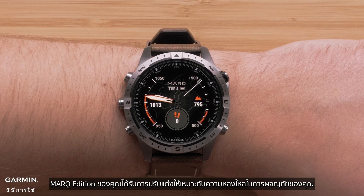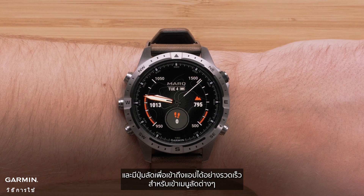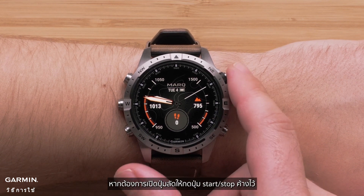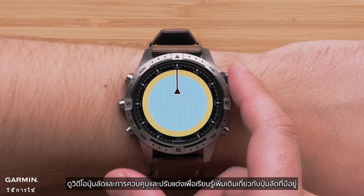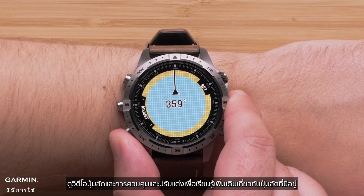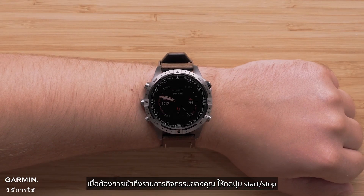Your Mark edition is custom-tailored to your adventuring passion and includes a hotkey to quickly access the orienting app for navigating to a set heading. To open the hotkey, press and hold the start-stop button. See our Customizing the Controls and Hotkeys video to learn more about available hotkeys. To get to your activity list, press the start-stop button.